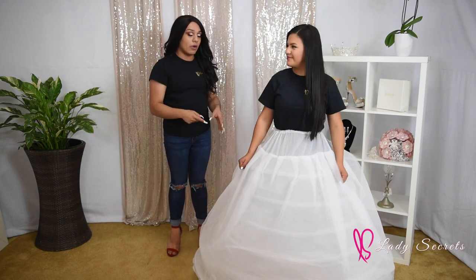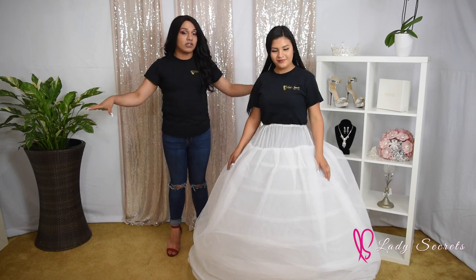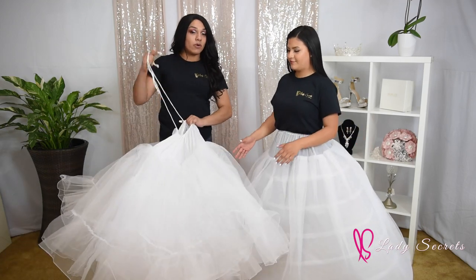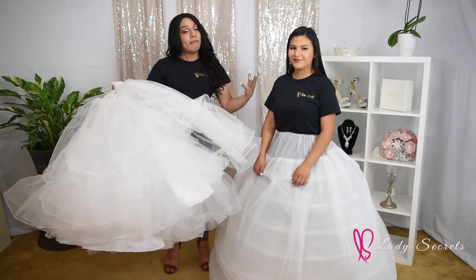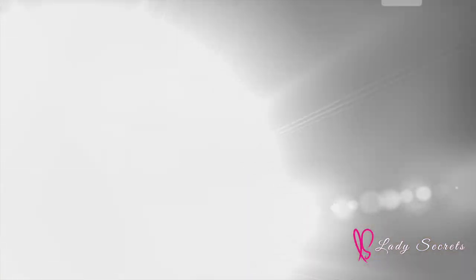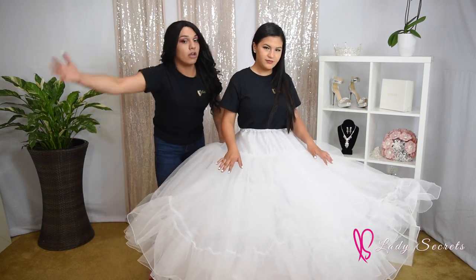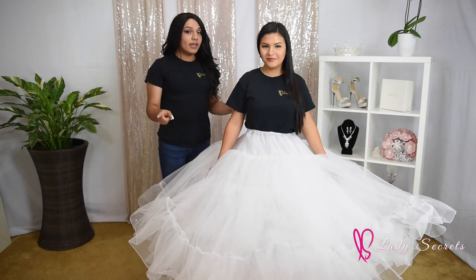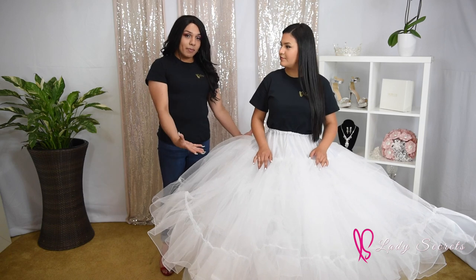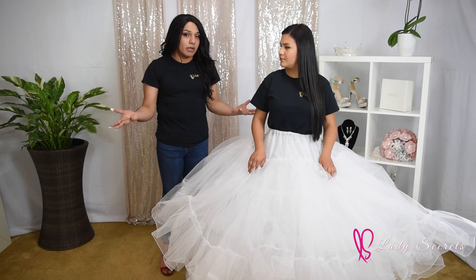The petticoat she is wearing right now is a seven-hoop skirt with tulle on top. This is the biggest petticoat there is and it does a major lift. Now, if you want something bigger you can always add this petticoat on top — it's an add-on to make it bigger and more voluminous. Remember, this big add-on petticoat should always be placed on top, not under the wire petticoat, because if you add it under it will just add discomfort to your body.